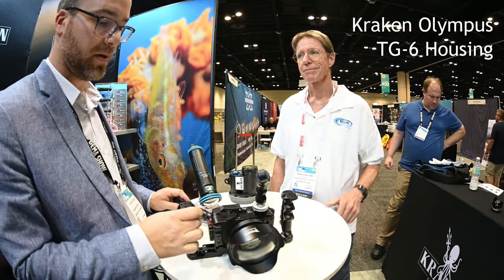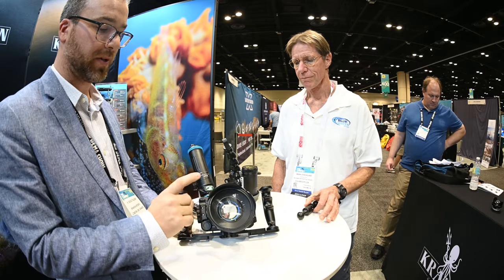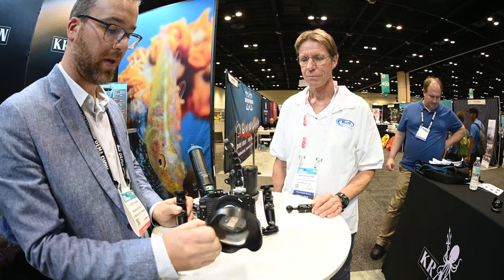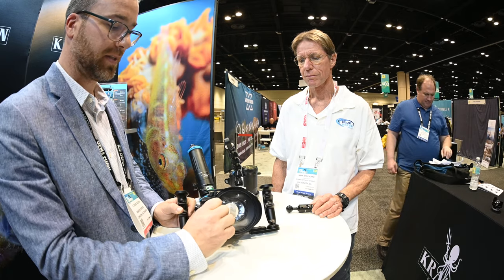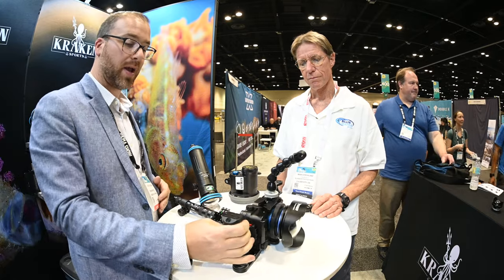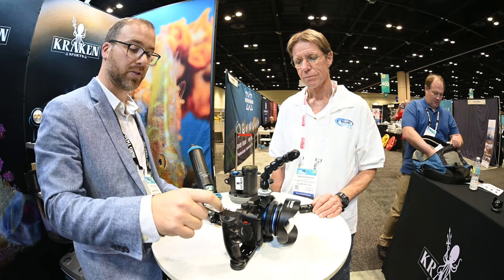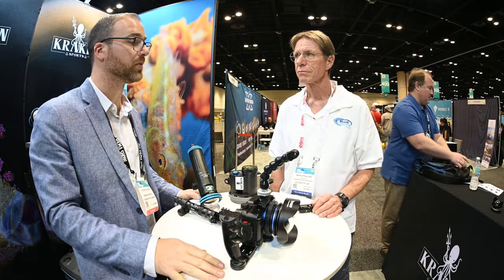Here we've got our TG6 housing with our new mini wide angle lens which gives you 90 degrees field of view with a 24 millimeter lens. Attached on here we have our lens bayonet system, so it makes switching lenses underwater really simple. And this is our new tray with pistol grip handles instead of your regular round grip, and accessory mounts on the top to add balls, lens caddy, or our remote control for our lights and strobes.